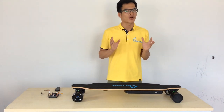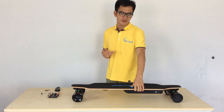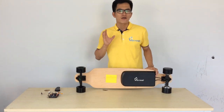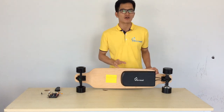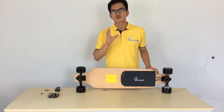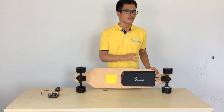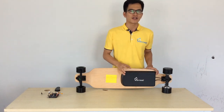Next, let's talk about the aluminum alloy casing. You can see this casing right here — it is made of aluminum alloy. This is very strong; it's not easy to break or get damaged during the transportation process or the riding process. But we know there is a typical issue with this kind of metal casing: the connection issues.